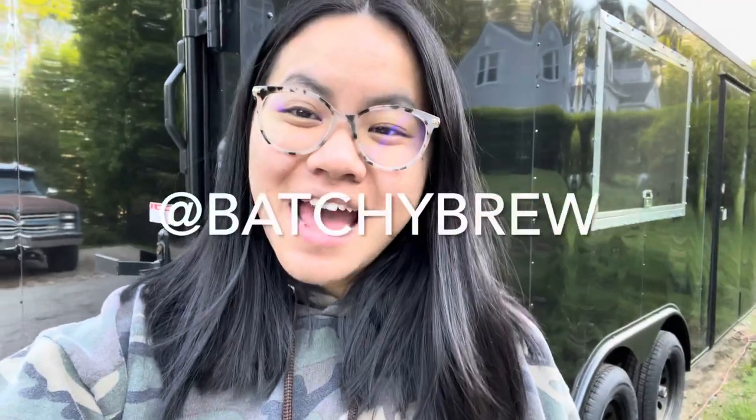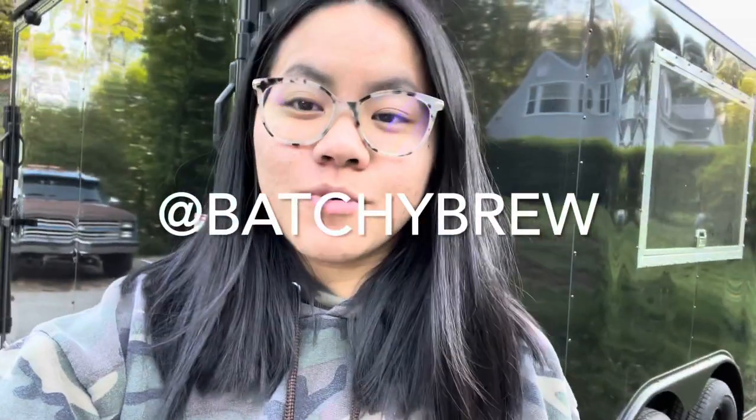Hi guys, my name is Rosina. My fiance and I own the Batchy Brew Coffee Truck and now the Batchy Brew Coffee Trailer, or Batchy Brew 2.0. I just wanted to give you guys an update of how the trailer build is coming. We have less than 30 days to get this baby done, so I just wanted to give you guys a quick update and a little tour.